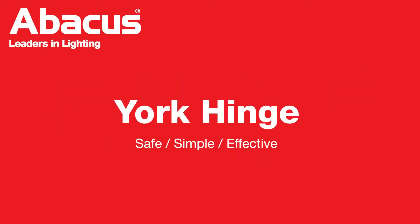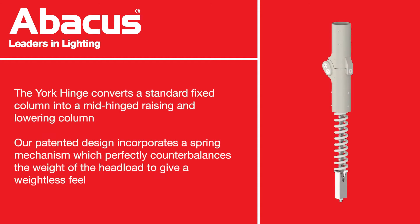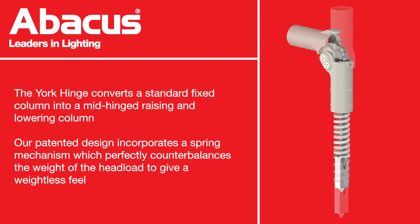The York Hinge is a safe, simple and effective solution for columns in inaccessible areas. A fixed column can be converted into a mid-hinged, raising and lowering column using the York Hinge, using our patented design of a spring mechanism which counterbalances the weight of the head load.